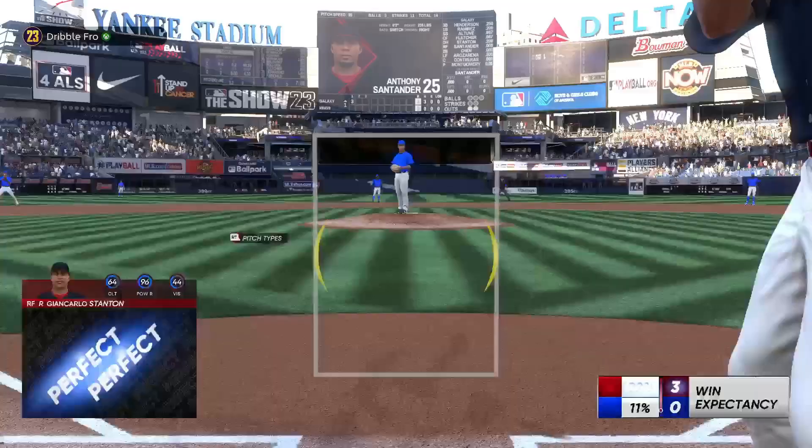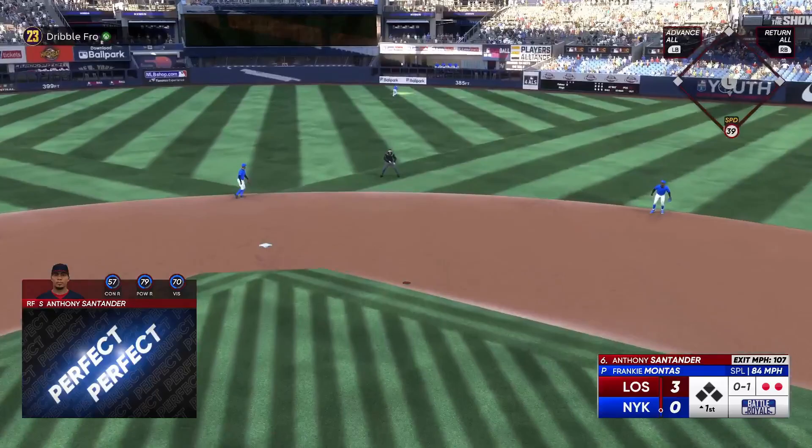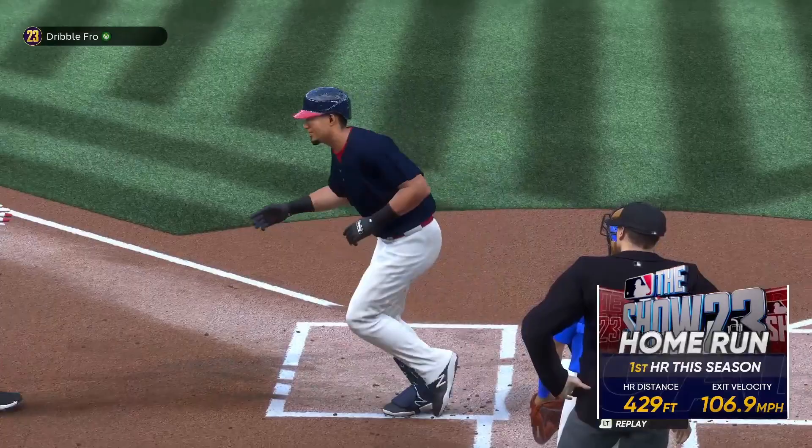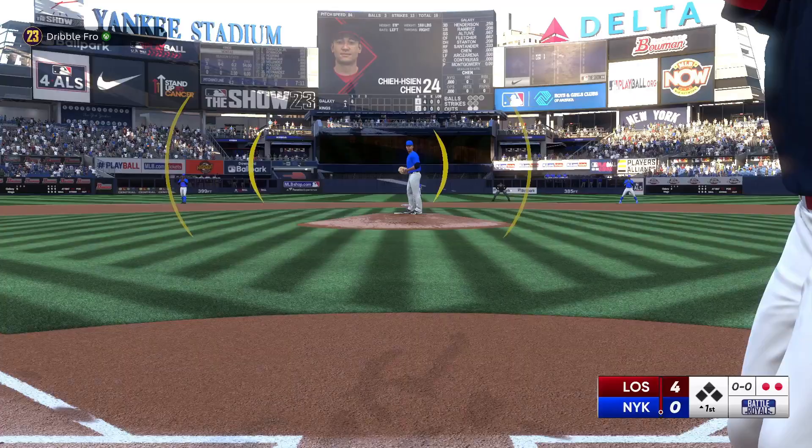It makes it 100% easier to hit the ball with good contact — perfect perfect — or just get square on the ball when you are following the pitch's release. It makes it that much easier. It makes it so much easier to see the ball.